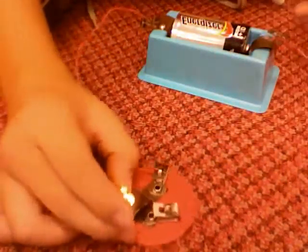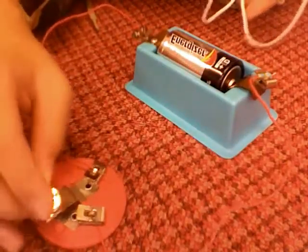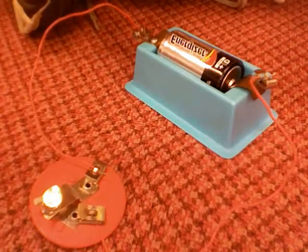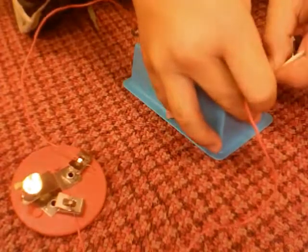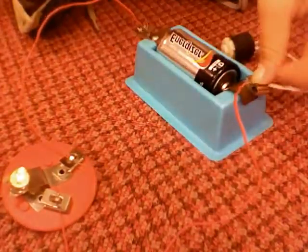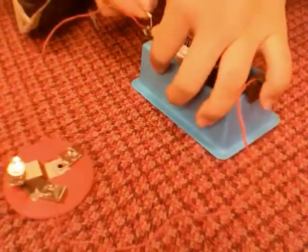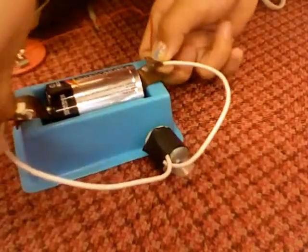Now, I'm going to add a motor. A parallel circuit is a circuit that has two pathways. So I get my motor, I'll put my wire into the fun stop clip, and the other into the other.